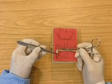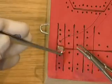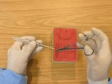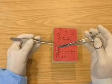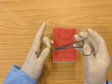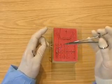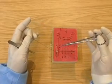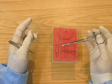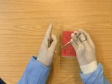Now pick up the tissue again with the tissue pickups. Now take the needle in the needle holders. Parking the tissue pickups.